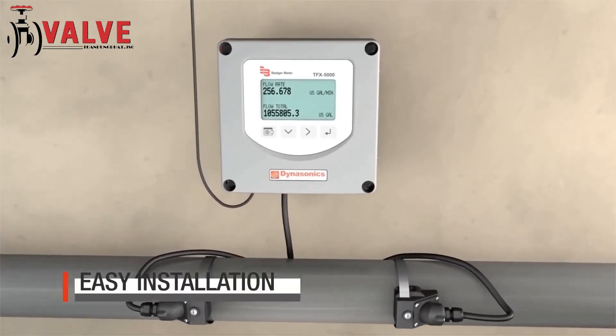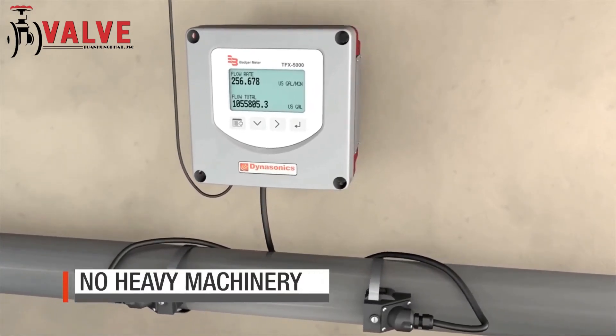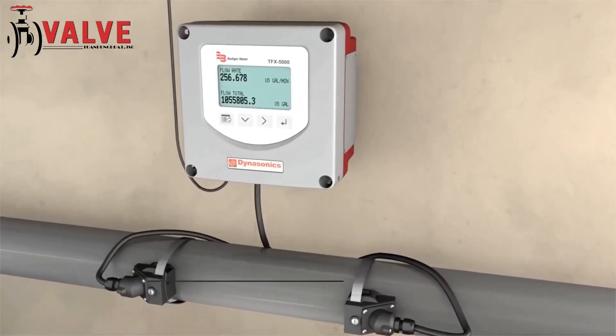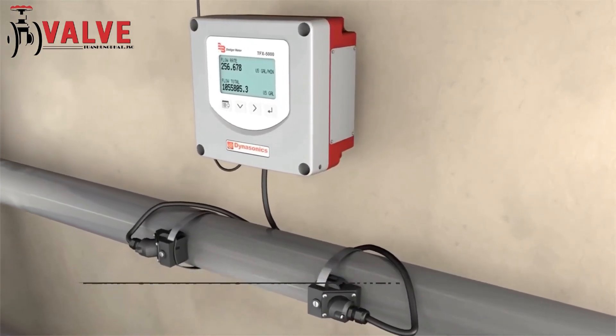The meters are lightweight, which allows for easy installation. No heavy machinery is needed during installation, which reduces costs. The technology is versatile and provides for easy removal and relocation.